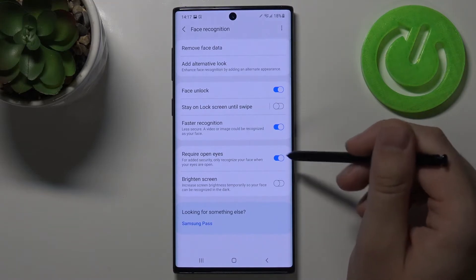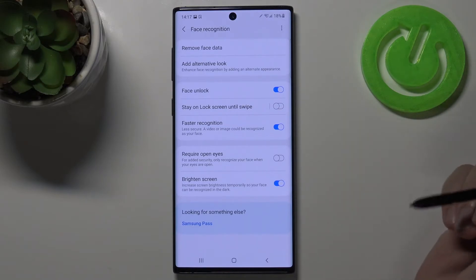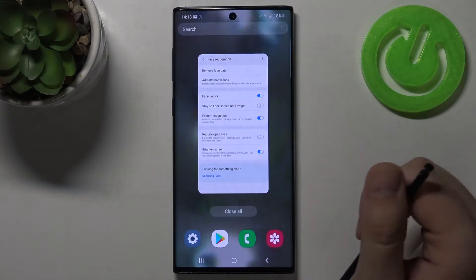Next we have to turn off this option, require open eyes, and enable bright screen brightness. Right now when you test your face unlock it will be definitely faster.